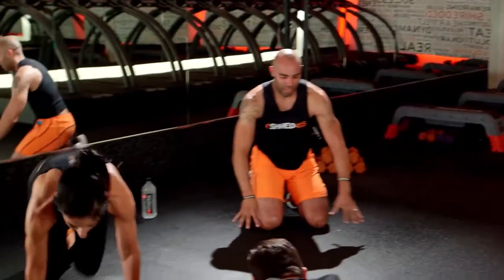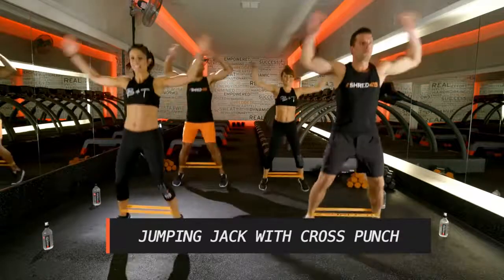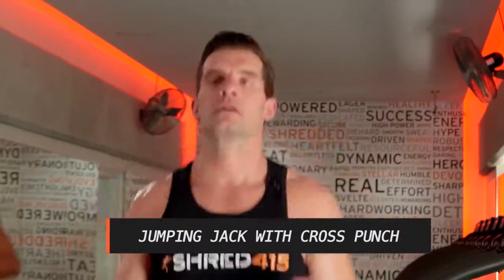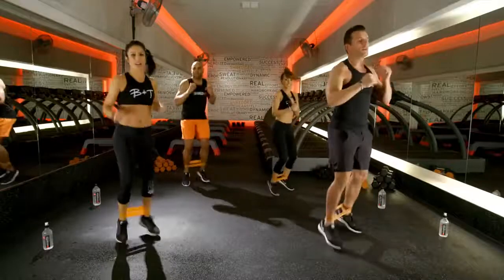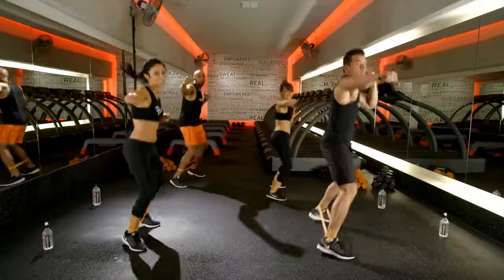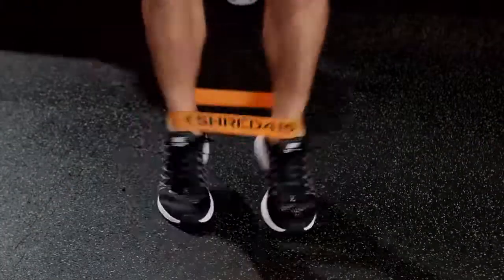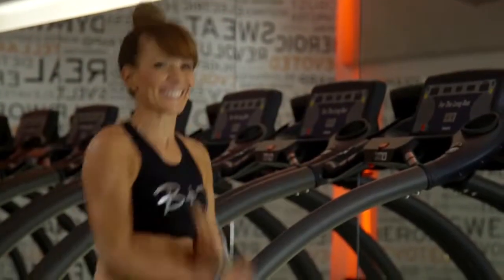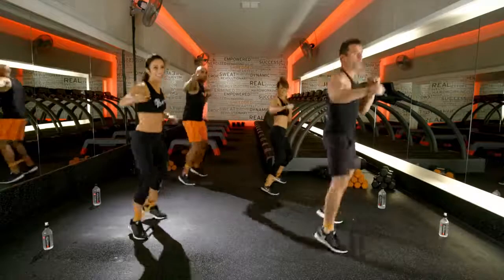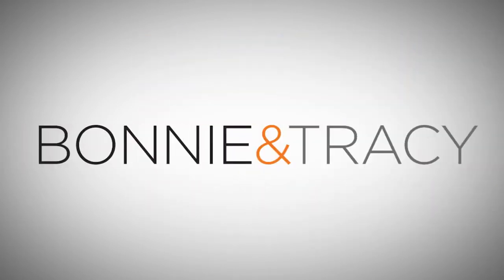All right, we are gonna stand on up. Keep that ankle band around your ankles. What we're gonna do now is get that heart rate up. Here we go. Jumping jack, punch. Jumping jack, punch. Nice work. Keep it up. Working our arms, working those legs. Come on. Heart rate is getting up there. Tracy loves this move. Awesome job, you guys. You're almost there. Punch it. Nice work. Five, four, three, two, one. Great job.